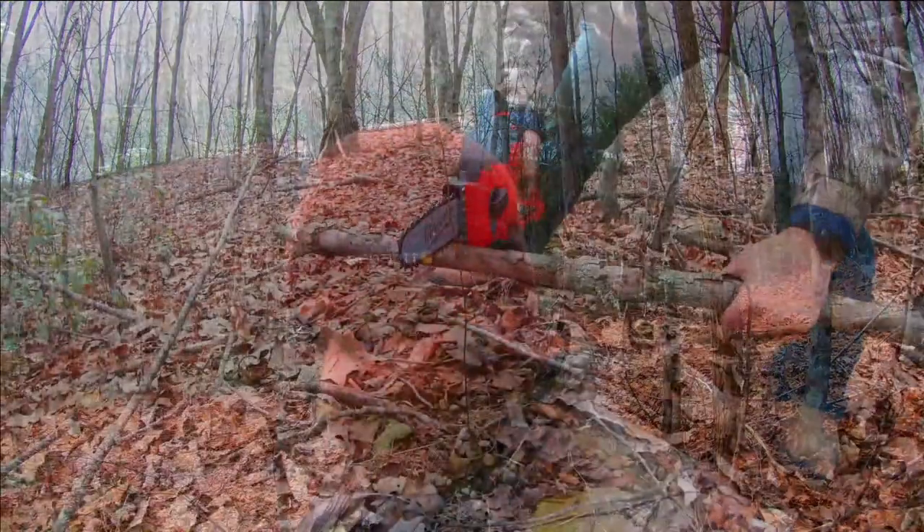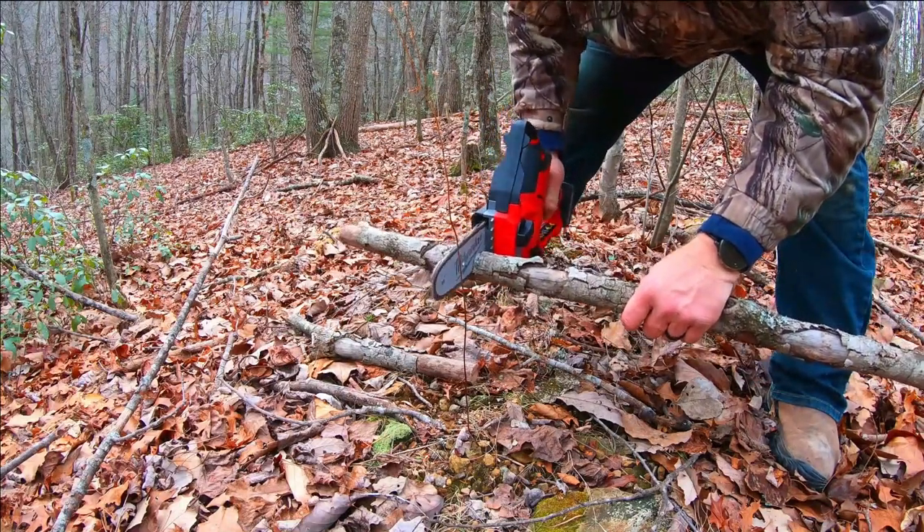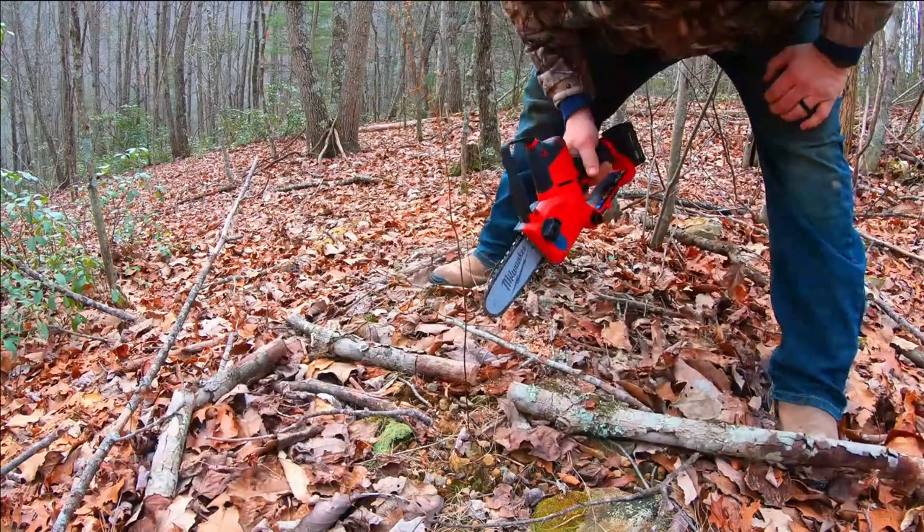Battery-operated tools do have a limited battery life — I'll leave all the specs in the description below. I bought this with my own money just to see if it's truly worth it. Even if it only cuts enough wood for one good campfire, I think I'll get my money's worth. Let's see how it does on this limb here, and then that bigger one over there.